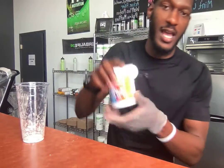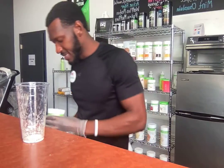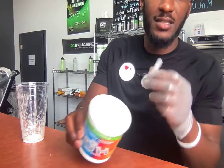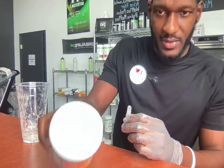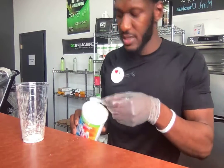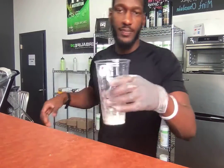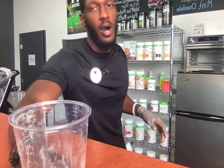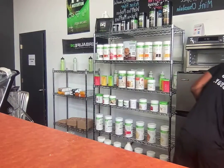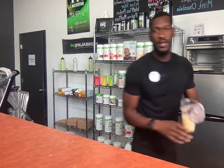Next we're just gonna add the H3O — simple and easy. I love this H3O, it's almost out because I take it the most. It's basically just a fitness drink. We're going to add that H3O in there, then we're just going to go ahead and add a little bit of hot water.